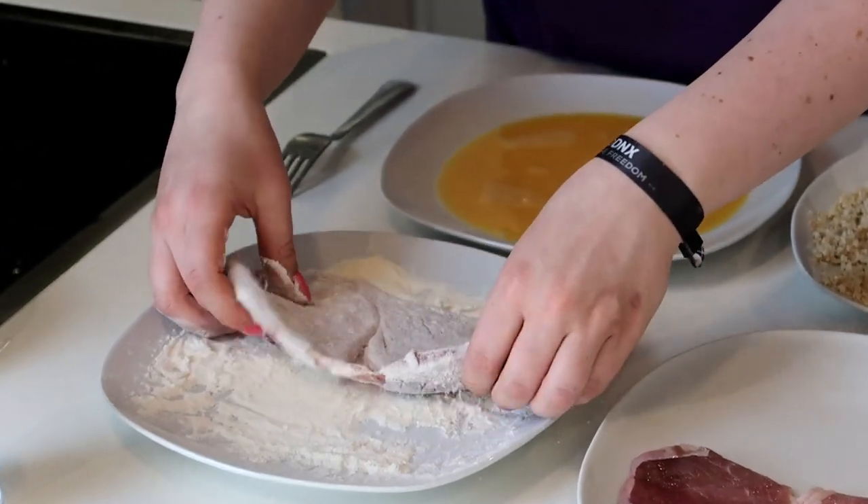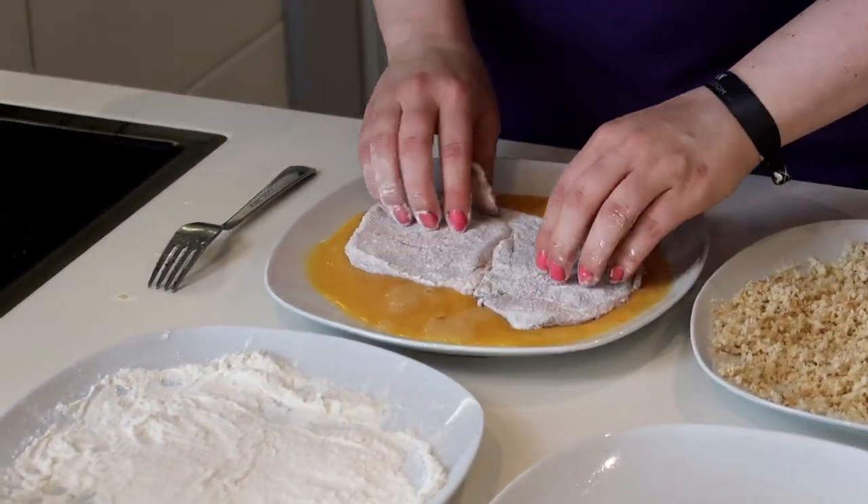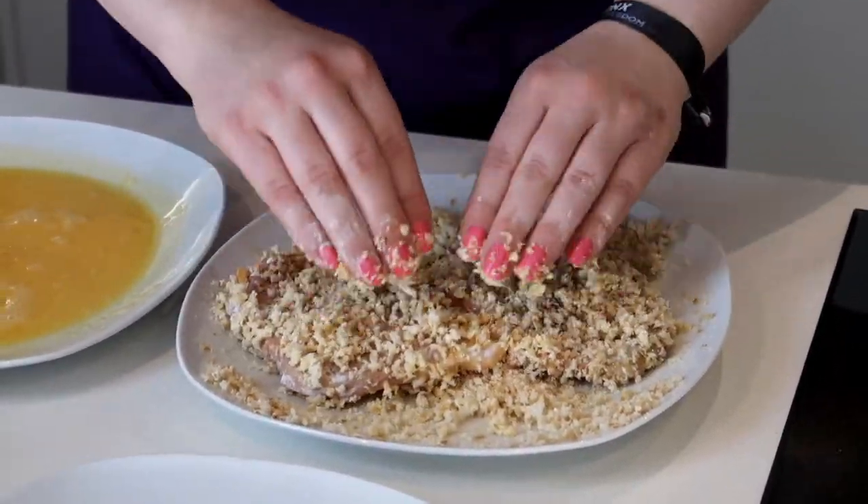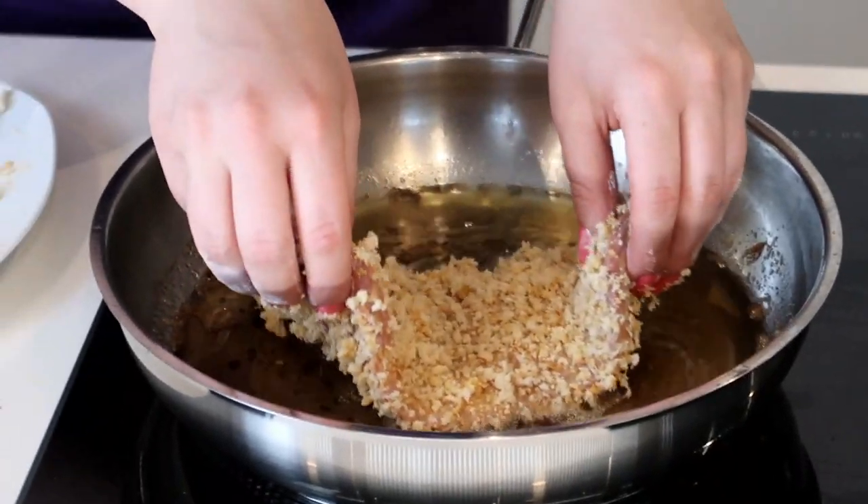Now the second one I've already salted and put into some flour. Let's see what the difference is — and into our fat it goes.